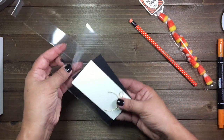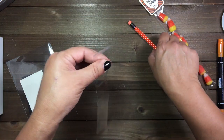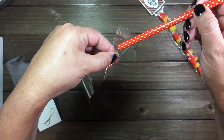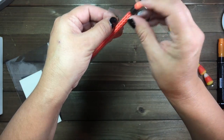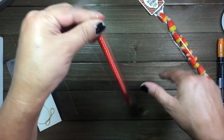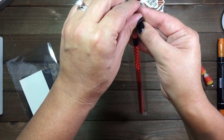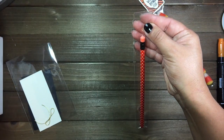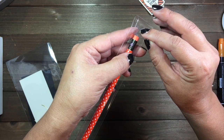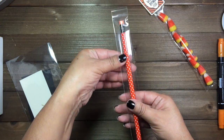In your kit you're going to have everything that you need to complete this project. To get started, we're going to go ahead and insert our pencil in here like so — these fit pencils perfectly. The great thing about these 1x8 cello bags is that they come with adhesive already, and all you do is remove that little strip and glue it together, and that glues nicely there.